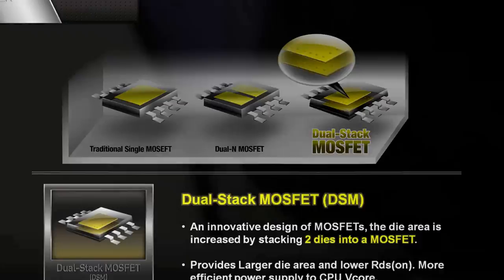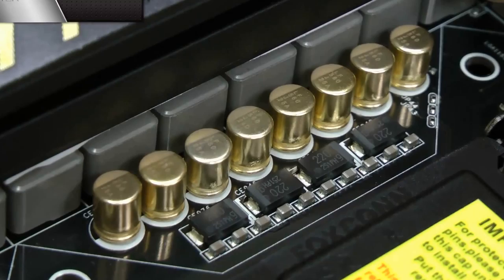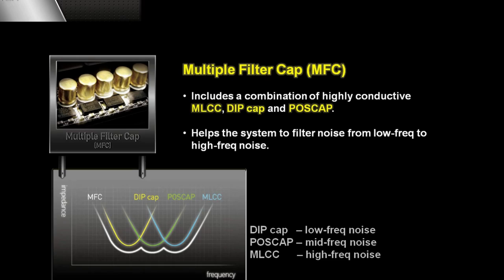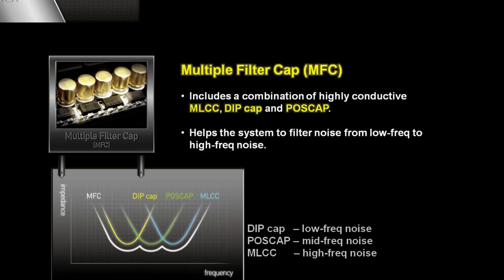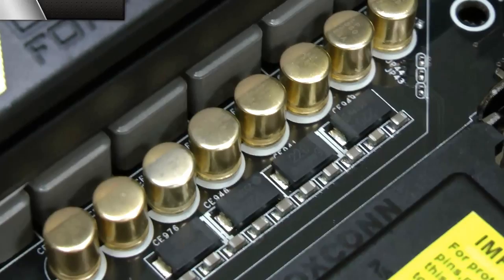The last part of the power kit is MFC, which means multiple filter caps. This includes MLCC, DIP caps, and POS caps at the same time. What they do is filter noise from low, mid, to high frequencies. Most other motherboards only use two kinds of caps, such as MLCC caps and DIP caps, so the noise filtering won't be as good as OC Formula.